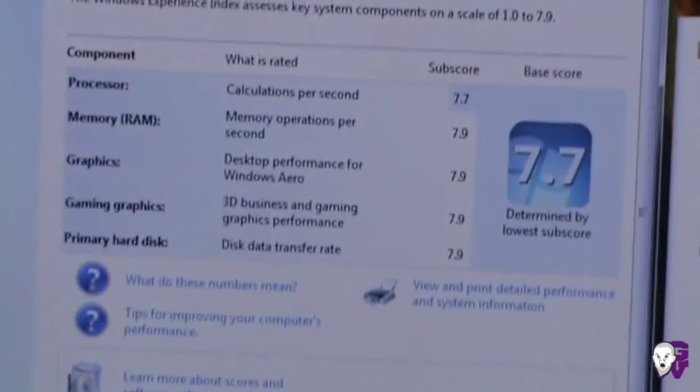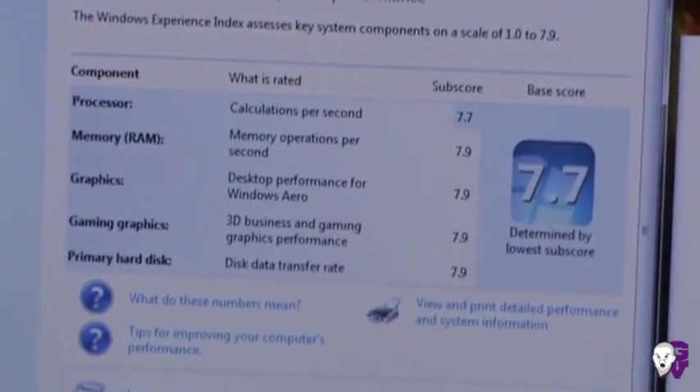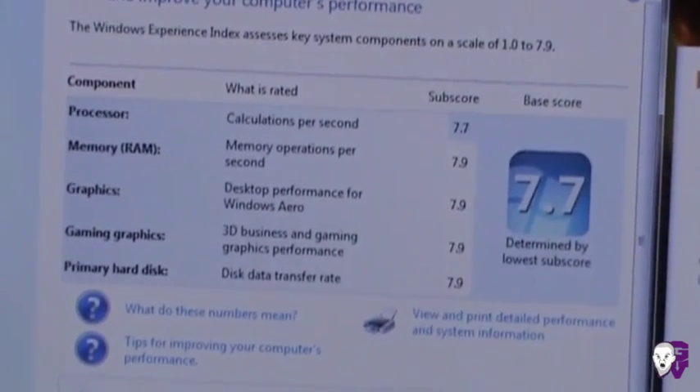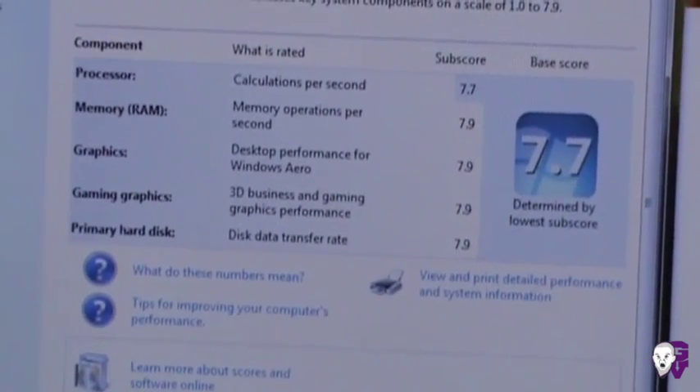As far as specs go, I'm running the Intel Ivy Bridge 3820QM. My memory is the Corsair Vengeance — four sticks of 8GB each at 1600MHz. And the GPU is the 7970M.